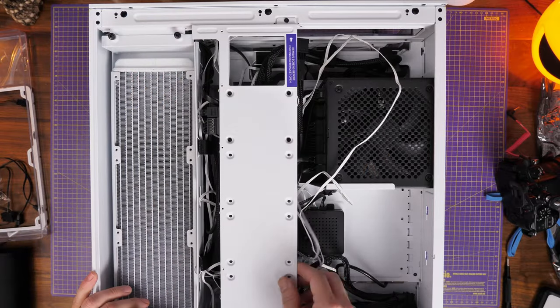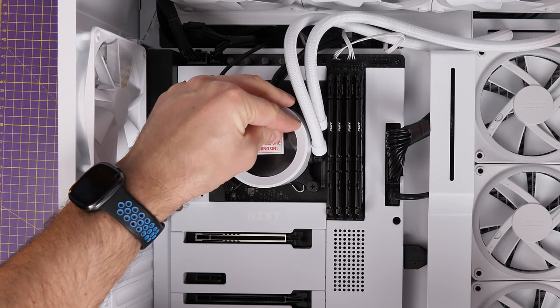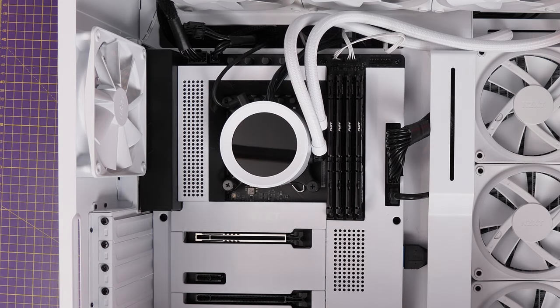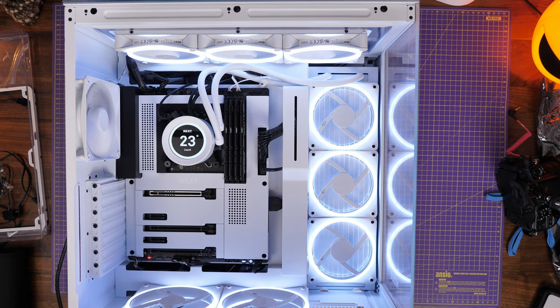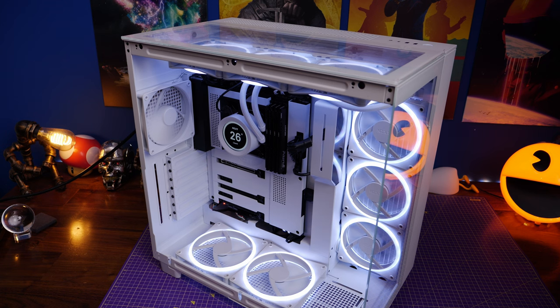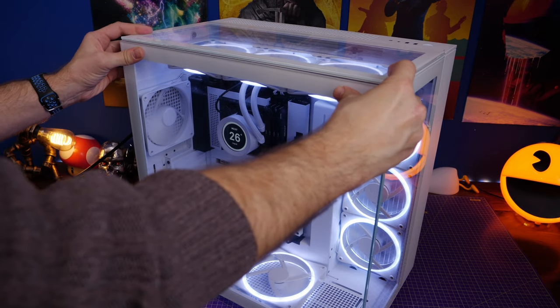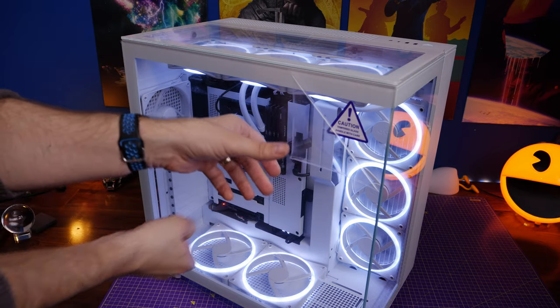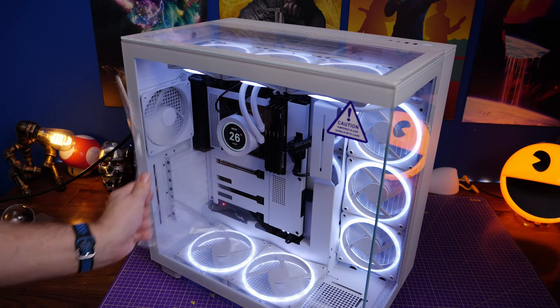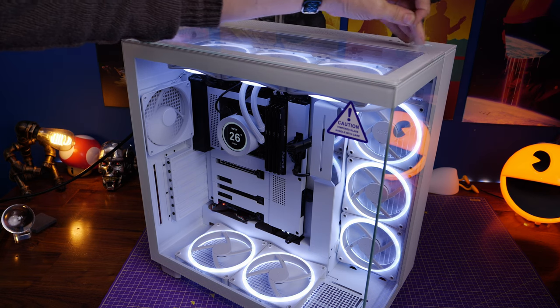Note that once the SSD tray is screwed down, you can no longer access the cables for tidying. Do another test run — all fans are spinning properly this time. I do wish I had an RGB fan for the rear, it would look a lot nicer. With everything else installed we can put things back together. I haven't done the graphics card yet — I want to show you how to mount the GPU in both a standard orientation and in a vertical mount.